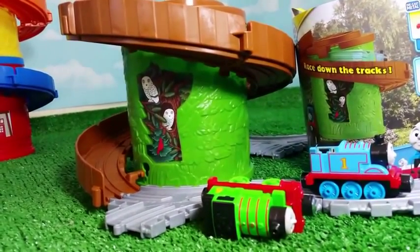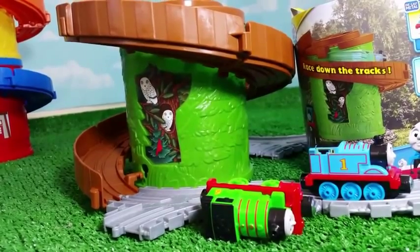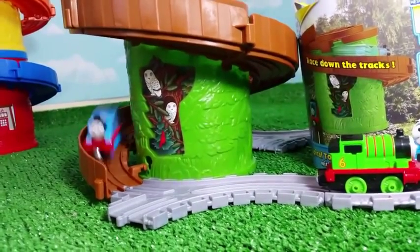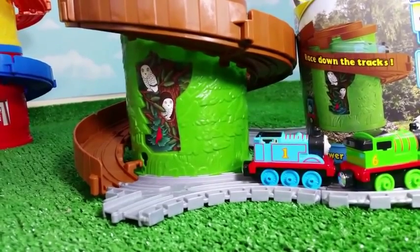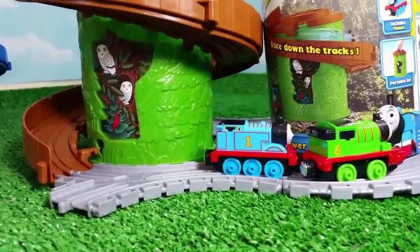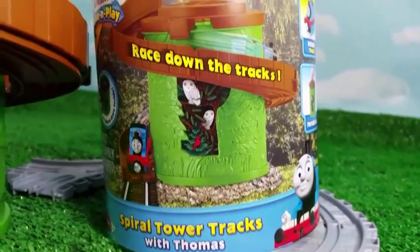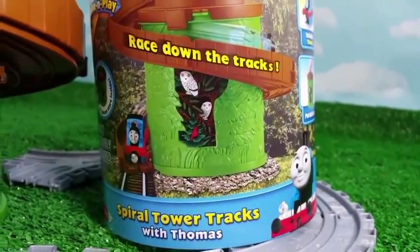This time I want to try if Thomas gets connected with Percy once it races down the track. Oh, that was very close. And Thomas landed on the wood, which is cool. Let's go ahead and try again. I believe you guys will like the setting on this picture of the box here.